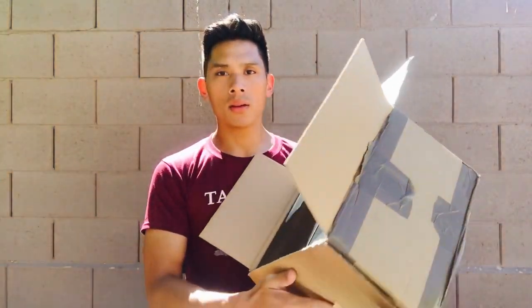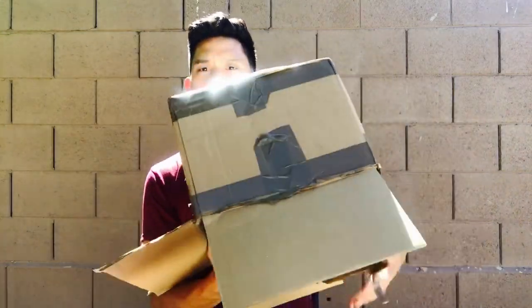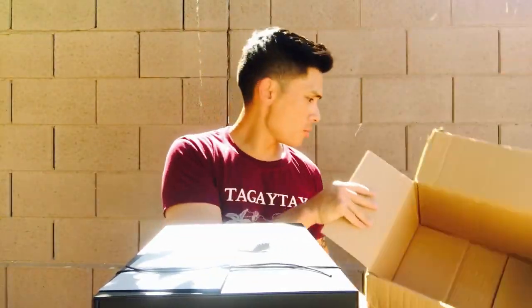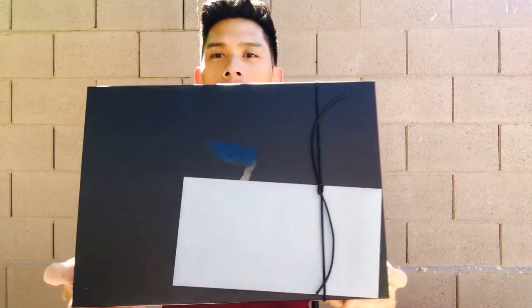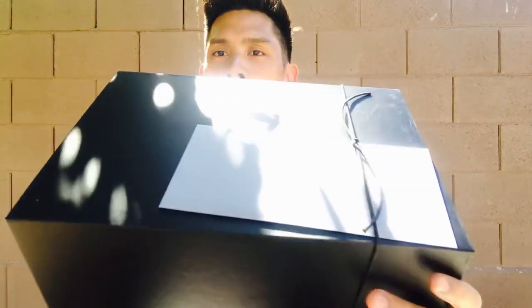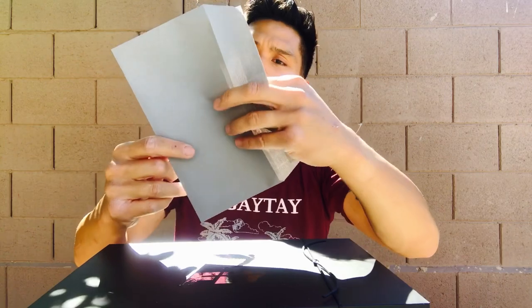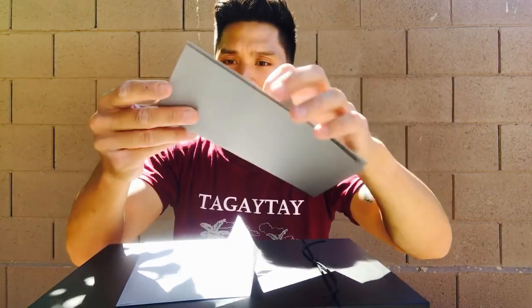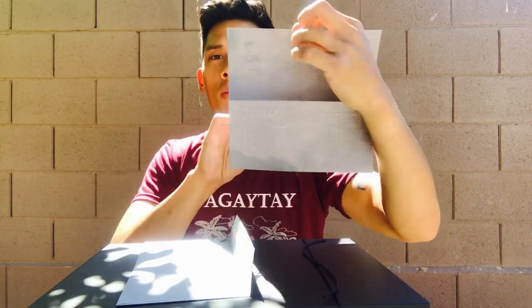And here we have it. Again with presentation, you can see that Fly likes to use this cardboard box. And here you have it — it comes in this nice black box with the Fly logo on the front, and then it has a gray envelope from Fly, which is the actual invoice for this product. You have the invoice from Fly right there.